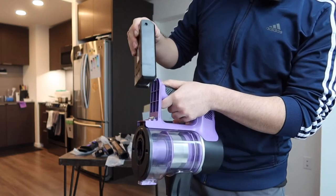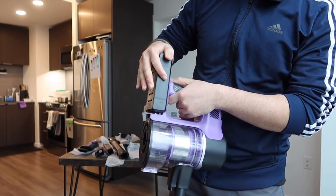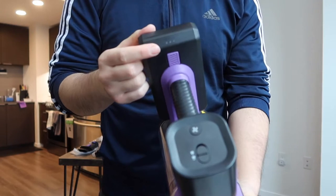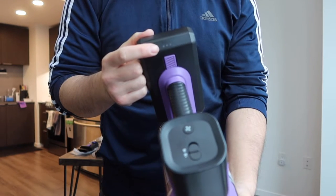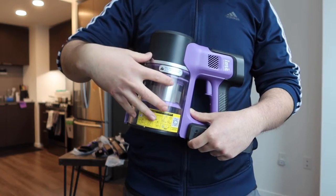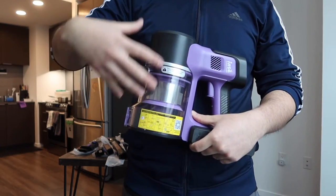On the bottom part is where you insert the battery — just insert it and make sure it snaps in, then you can start using it. If you notice the battery has three indicator lights so you can see the battery life remaining when you use it.